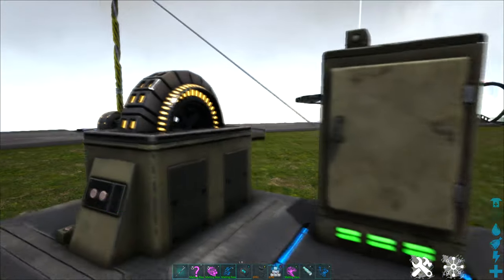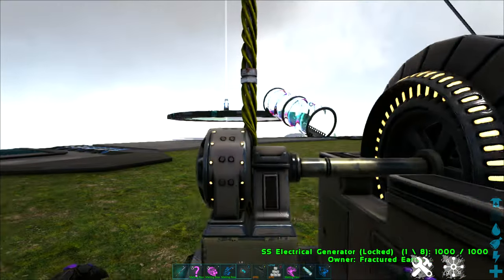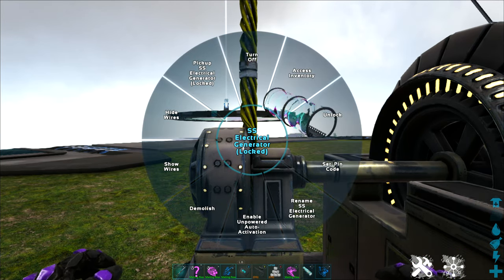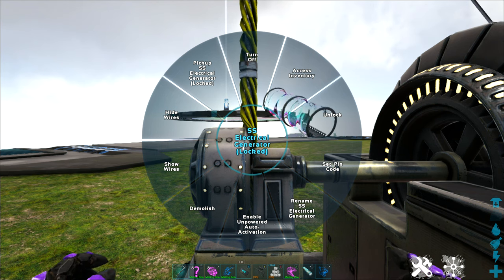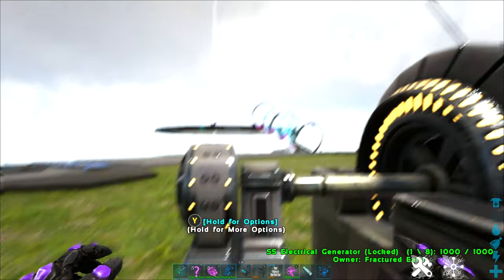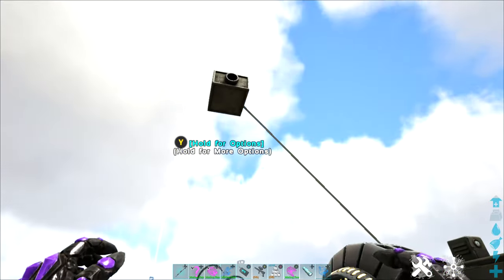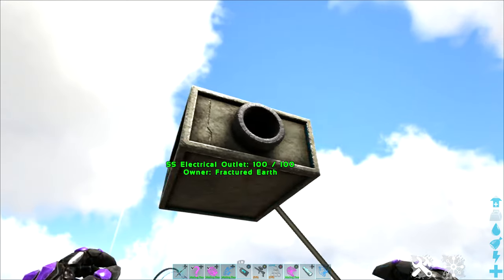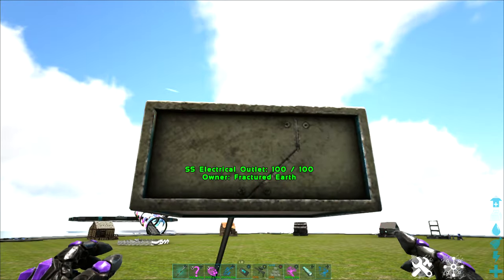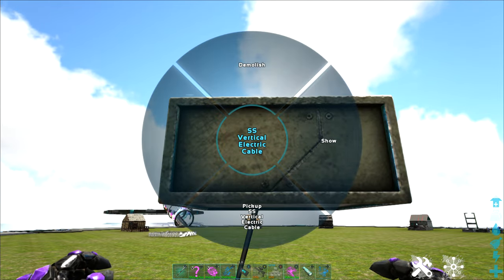Even if you are using the vanilla version, there are some nifty features we have here with our radial menu. I can come in and go to my generator, and on the radial menu I'm going to choose hide wires. That's going to hide those electrical cables, and then I'll come up here to my outlet. Your outlet has a couple of options — if you are okay seeing the outlet, you can leave it visible.